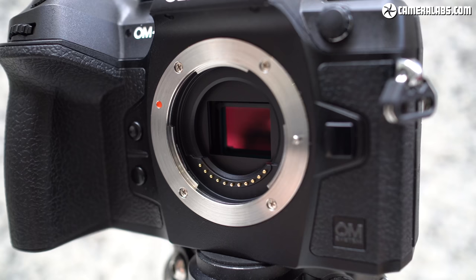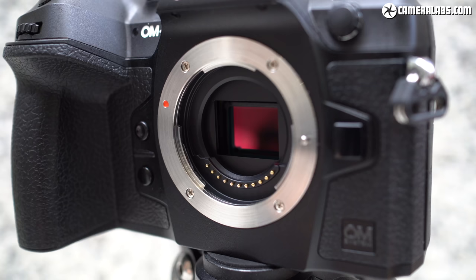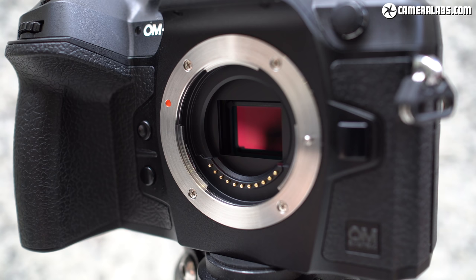OM Systems wouldn't confirm who made the sensor, but many specifications look similar to a Sony component announced last year. Eagle-eyed analysts will note that Sony sensor can potentially do 4K at 120p, whereas the OM-1 tops out at 4K60. There's more than just a sensor involved in achieving this — you'd also need support from the processor, heat and power management, and sufficiently fast card access. Whoever makes the sensor, you won't be getting 4K120 on the OM-1 as these are hardware limitations. Panasonic has however promised 4K120 as well as 5.7K on their GH6, so check the channel for the latest news.